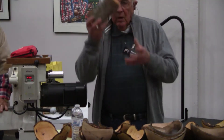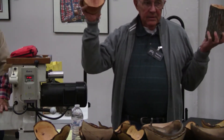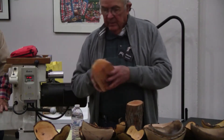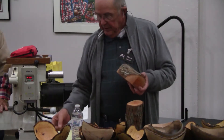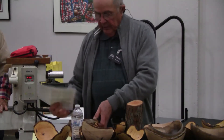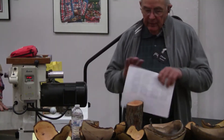This is a whole log and this is a half log, okay, so we're going to talk about both methods. I've been turning a lot, but all from half log, and a couple of weeks ago, after I had agreed to do this demo, I really didn't know there was another way, to be honest, and I ran across this article.